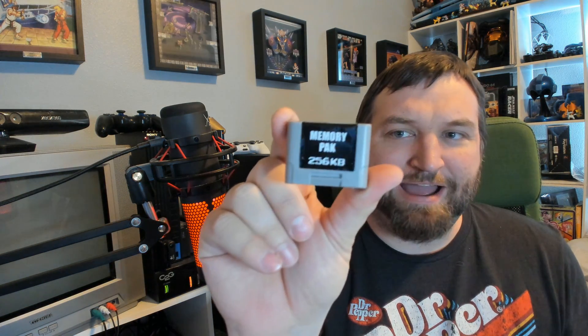EverDrive works fine as well, but this is pretty easy stuff to do. So all you need is an N64 controller pack — third party, first party, it doesn't really matter — and then of course an Admiral 64 and a micro SD card.